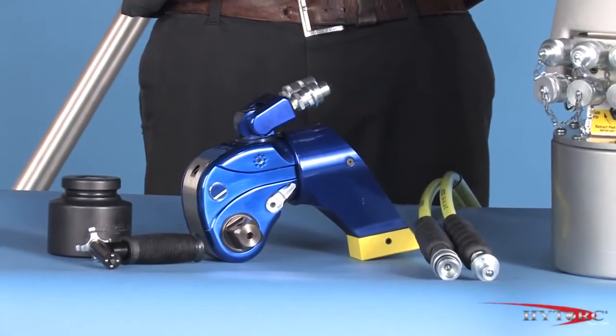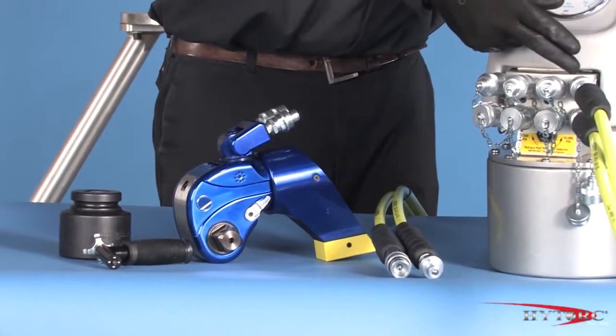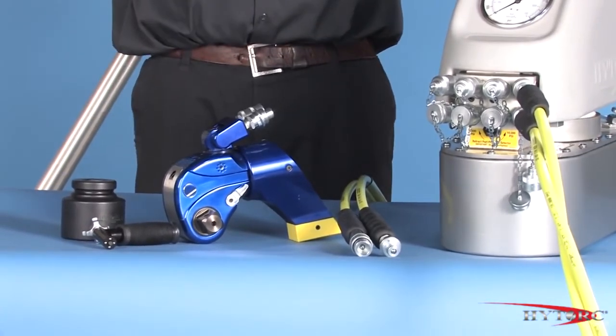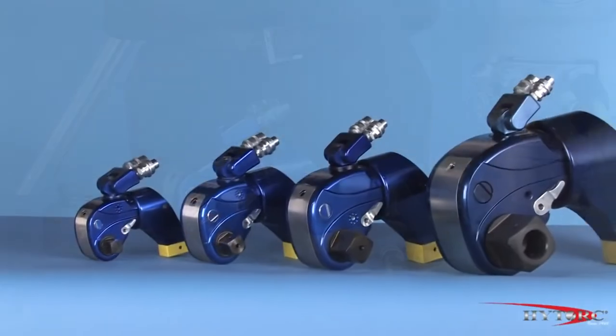Check the condition of the hoses, connectors, and the general condition of the tool and accessories for any obvious damage. Any defects must be corrected before pressurizing the system.